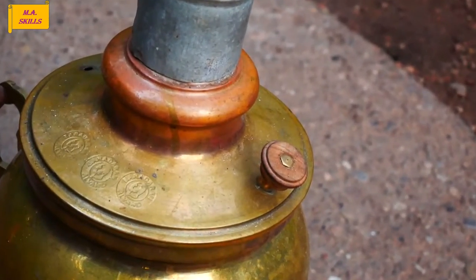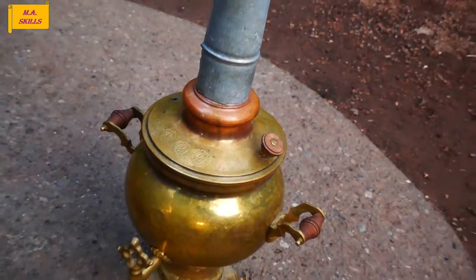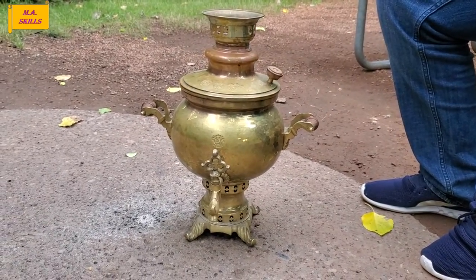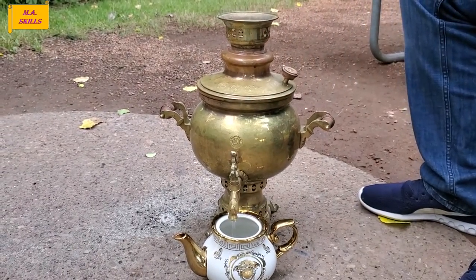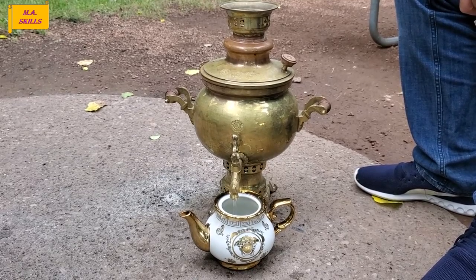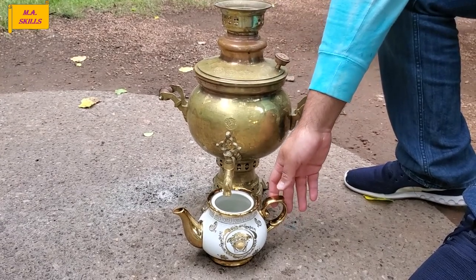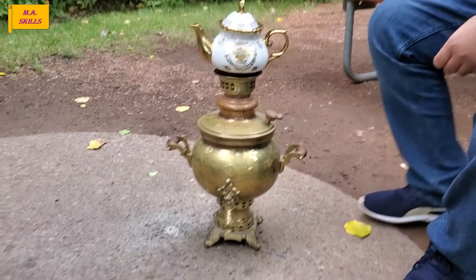The final step is to put some black tea inside the teapot and add some water. Look at the lovely decorated teapot — isn't that awesome? To make a zesty and strong black tea, I would recommend not adding more than one glass of water inside the teapot. Then you put the teapot on the Samovar to keep it warm and let it brew.